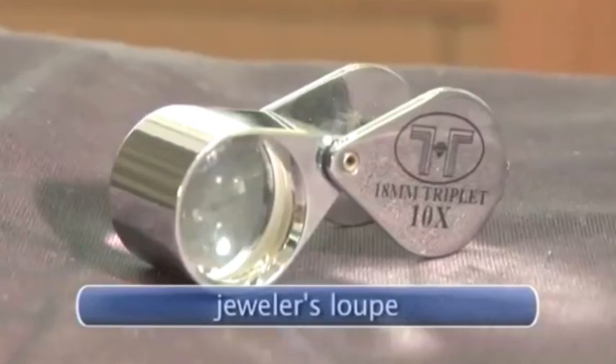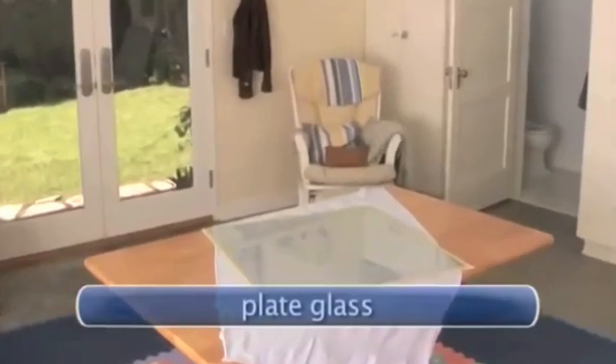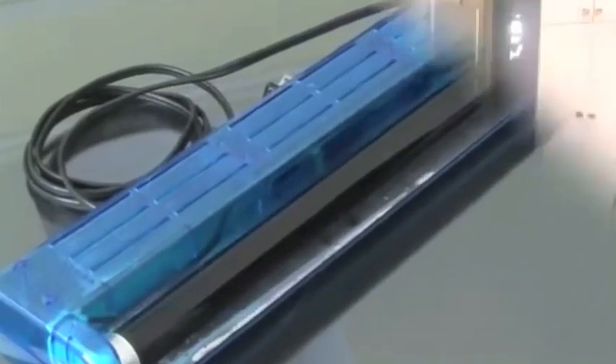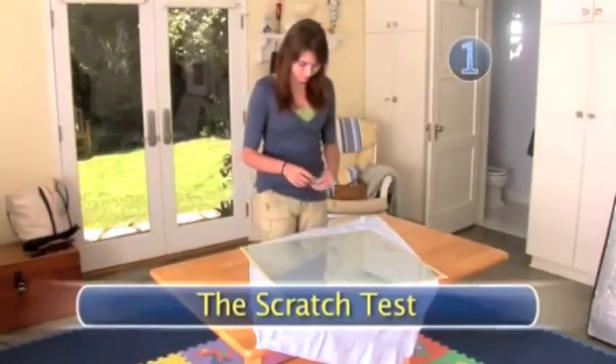You will need: a magnifying glass, a 10-power jeweler's loupe, plate glass, a newspaper, and a black light.